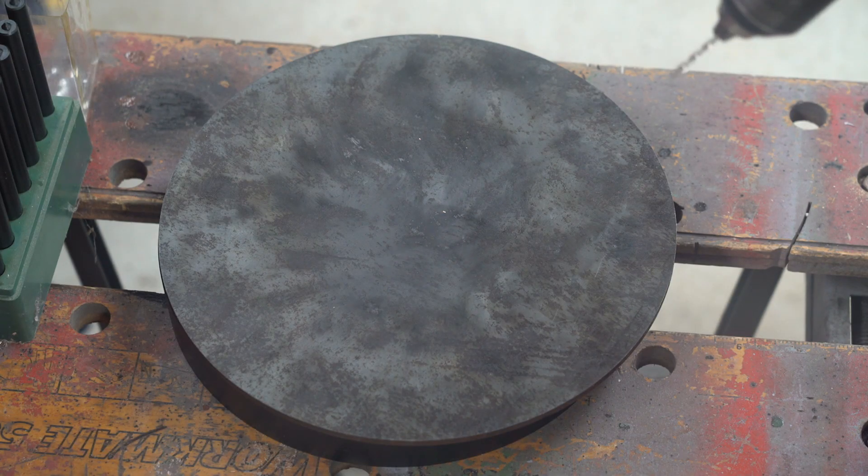Now that I've marked out where the holes should be, I'm just going to start them off on the drill before putting it in the mill to finish them off.